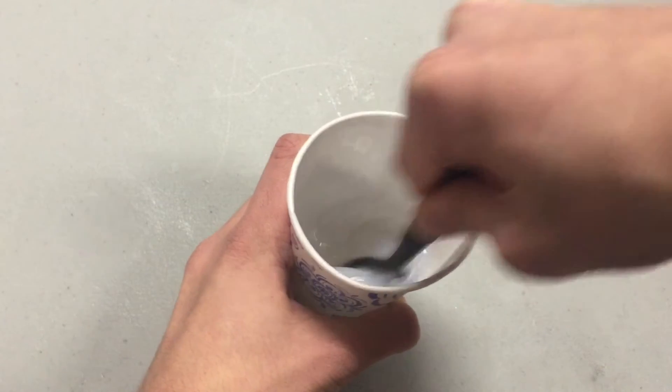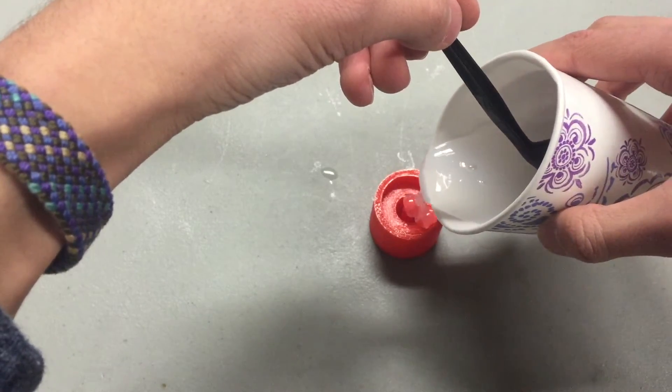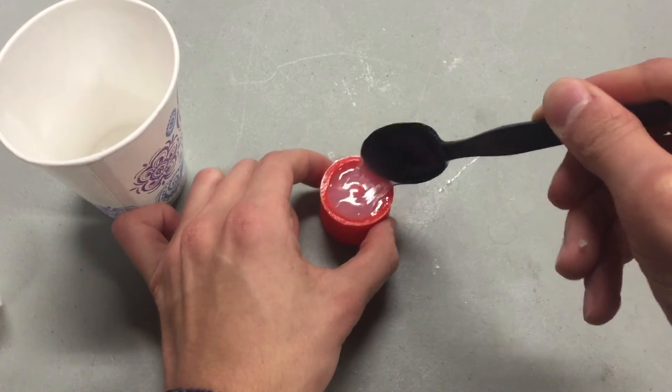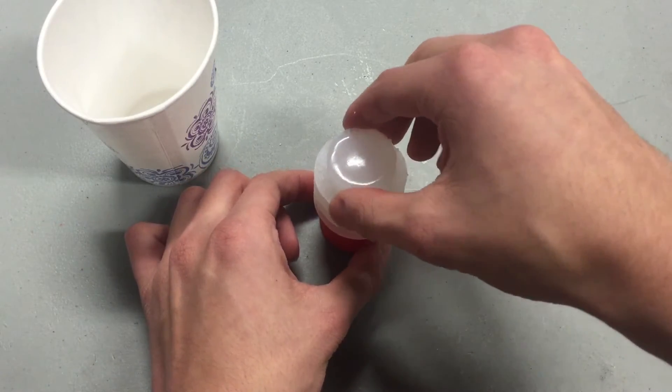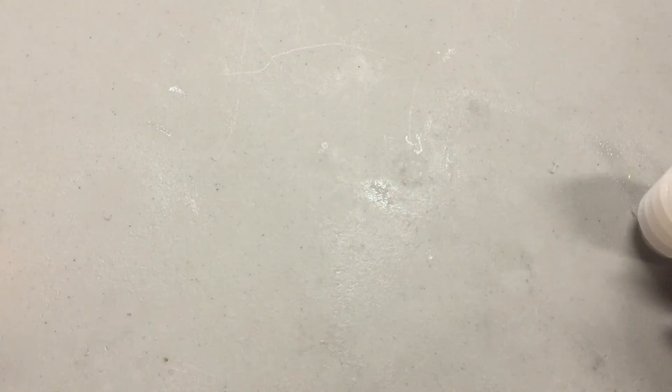Next step is to cast it with the same material as the soft robot is made of. I use Ecoflex 0030 for my robots, so that's what I use for the adapter. Once it has cured, mix up a small bit of some more silicone. Spread this on top of the adapter and place the soft robot on top of that, making sure that the silicone seals up the opening. Once that too has cured, pull the now fused soft robot and adapter out of the mold.